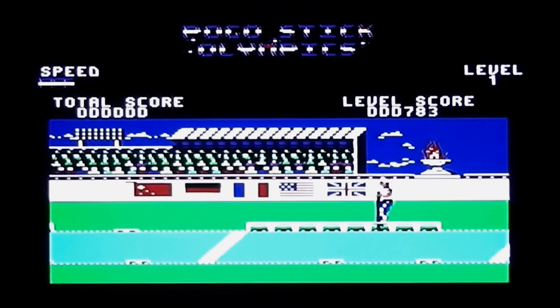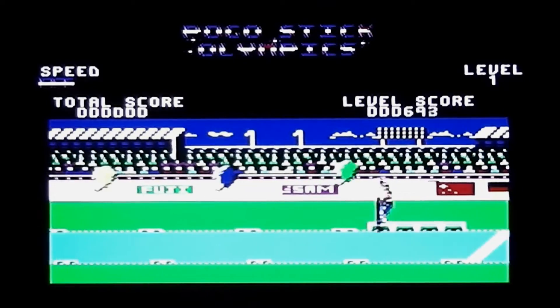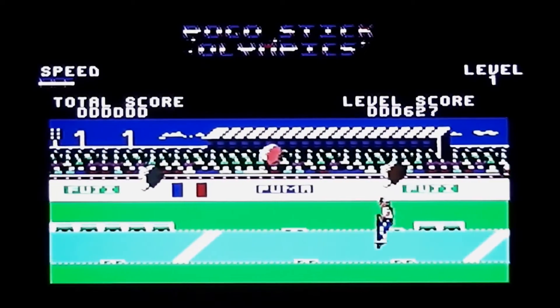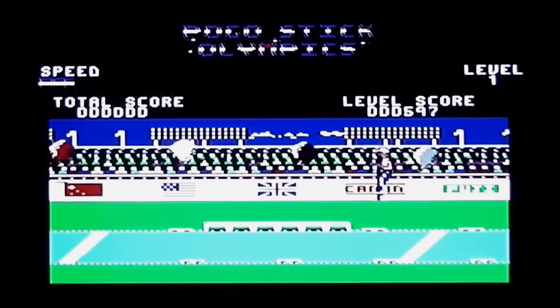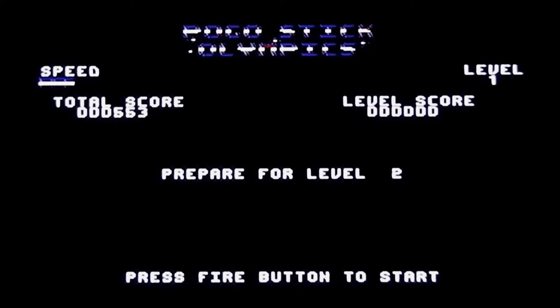So basically the score starts counting down. Every time you pop a balloon the score stays the same or possibly goes up a little, but when you hit a balloon but don't pop it you lose points — that's why the score goes down more quickly. There is some music as well, which doesn't sound too bad. So if you waggle the joystick you jump higher — you basically just have to position yourself to burst the balloons. I burst the yellow one, the green ones, the blue one, near the finish line — and I've done it! I've qualified with 553 points. It just goes straight to a very boring screen that says prepare for level two. That was completely different to what the instructions said — I found that out by trial and error.